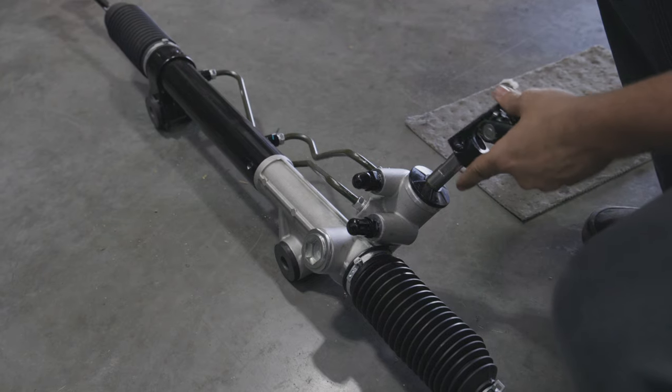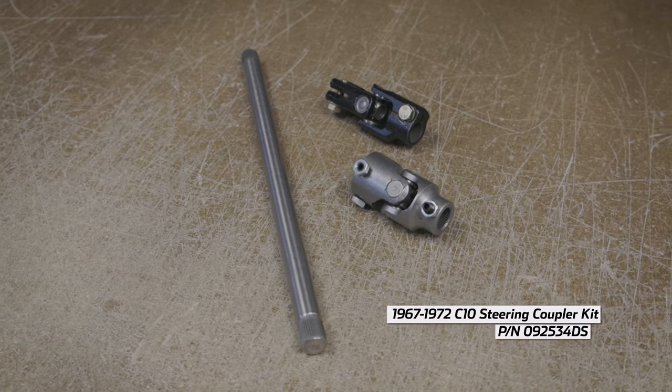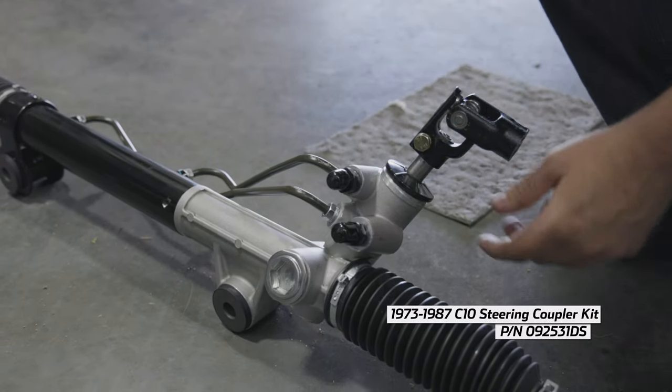The Speedmax also requires a steering coupler kit. For 67 to 72 applications, use part number 092-534-DS, and for 73 to 87 applications, use part number 092-531-DS.